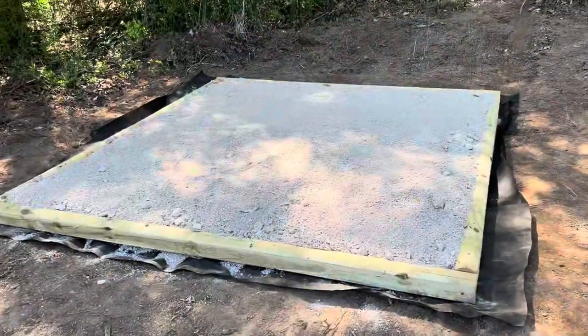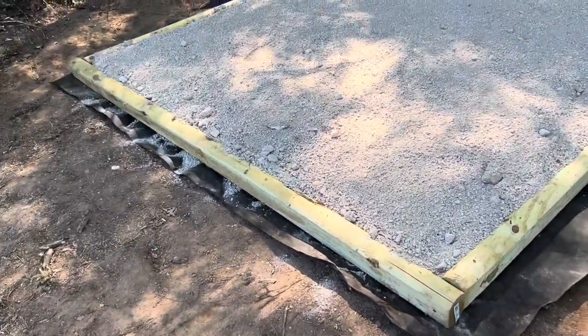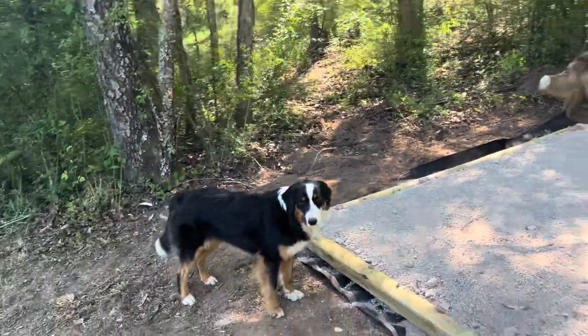Here's all the gravel put into it and leveled out a little bit. I'm going to go around the edges with some pretty rock trim and make it look a little nicer. They're nestled back here in the woods, so it'll be nice.